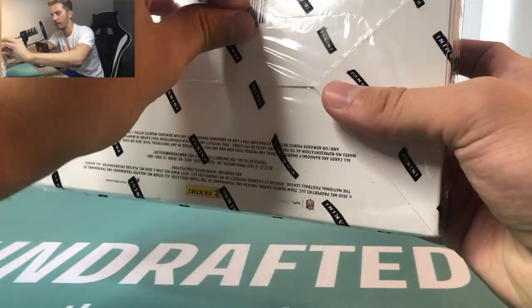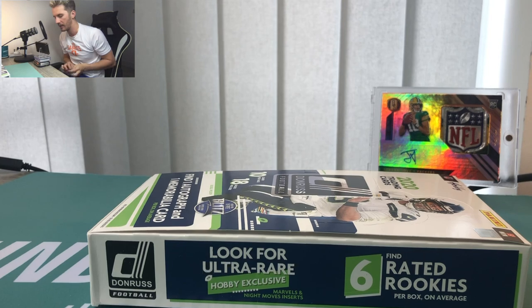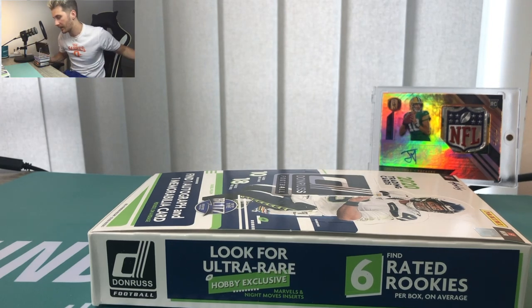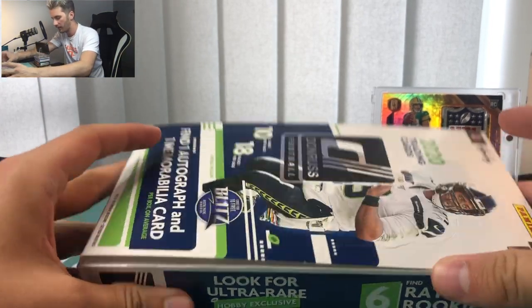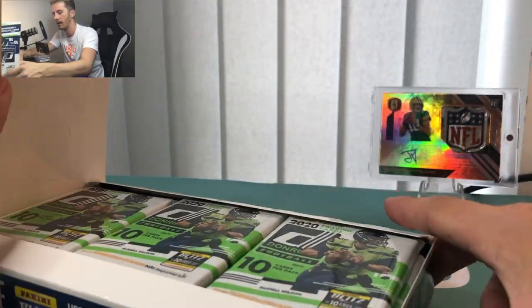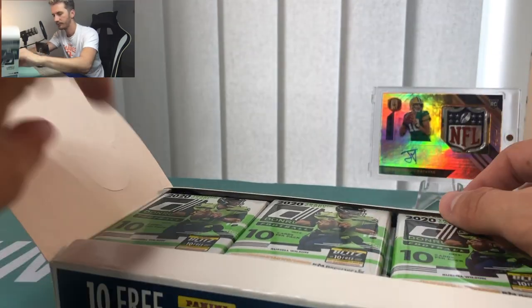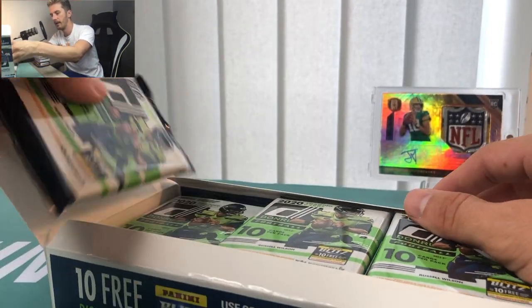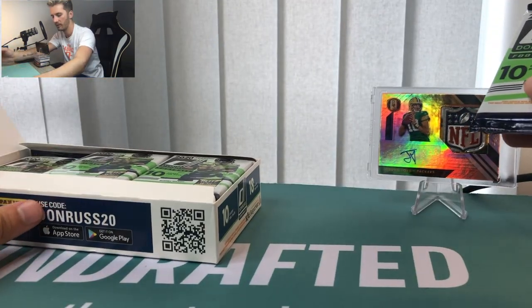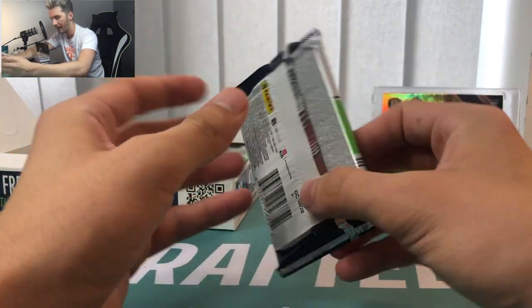In here we have 18 packs of 10 cards — 180 cards total, so it's an insane amount of stuff. I've watched plenty of these online and you can see so many inserts in the boxes as well. There's just a ton of stuff to rip out of here. Here they are — oh it's a beautiful look! Let's get these out. I'll leave the box over here and take the packs out one by one. 10 cards per pack, 18 packs in a box.